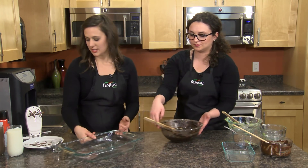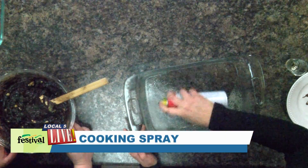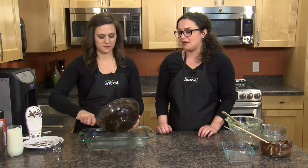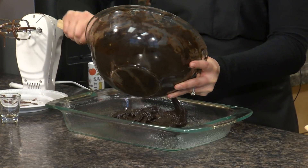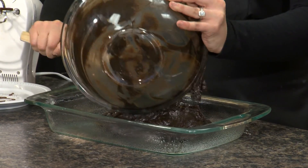I'm just gonna spray our pan. We chose to go with a 9 by 13 inch baking dish because these brownies are really rich. A 9 by 9 or 8 by 8 pan would just make thicker brownies, so having a bigger pan makes the brownies a little bit thinner — not such a big chunk of chocolate. But if that's something you want, by all means use an 8 by 8 pan.